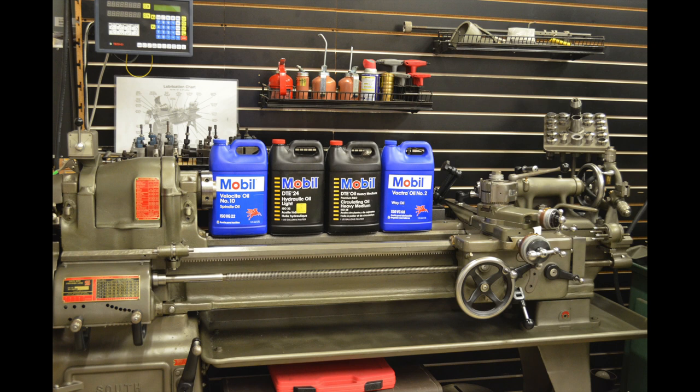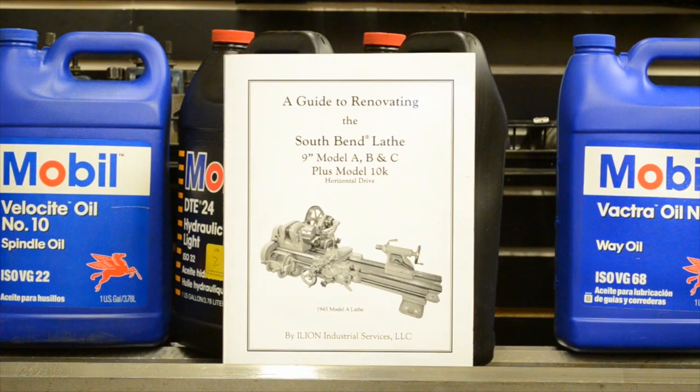As you can see by the picture, I'm using the one gallon containers of the oil that I use. There are smaller sizes you can get — I think it's like a 16 ounce — and they'll sell you a kit of four different oils all in a 16 ounce bottle. After searching, I found out that I could save anywhere between 60 and 80 dollars by just getting the gallon size, and I'm going to be using this lathe for a long time, so I figured why not invest in the bigger size.